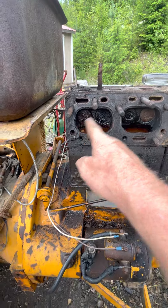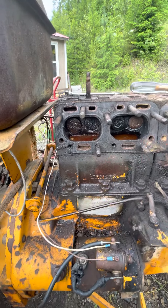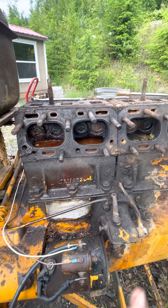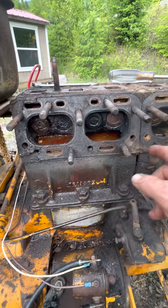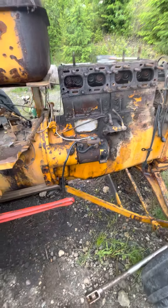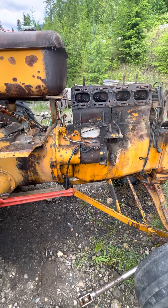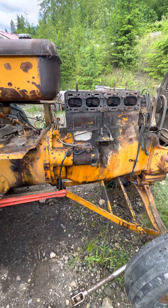These are the two number three and four cylinders, number one and two over here — they're heads, and they're full of water, kind of totally seized up. Gonna have to break it apart, pull them apart, probably hammer out the pistons. I don't know what's going to have to go on there, but we'll get her done.